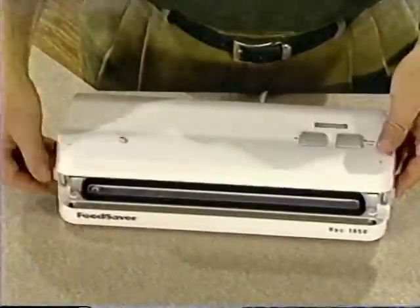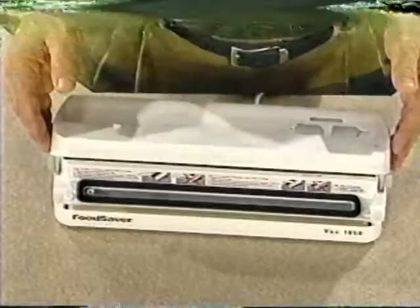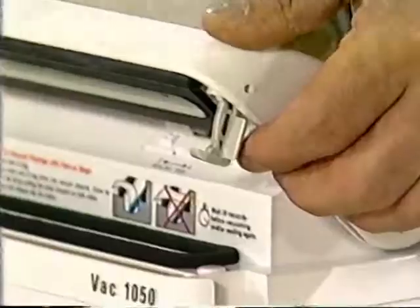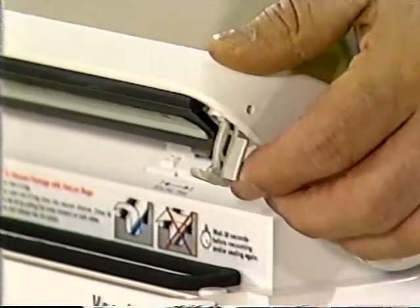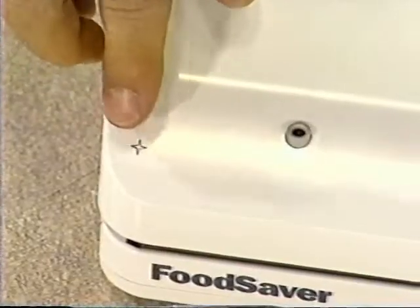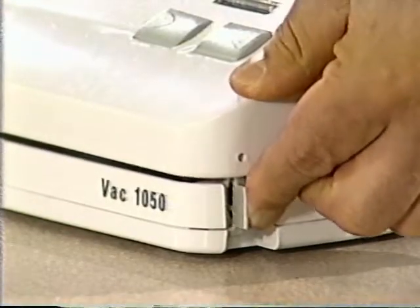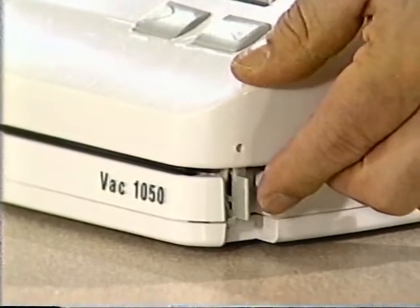This is the lid of the FoodSaver. The lid needs to be locked into position whenever you're vacuum packaging. There are two locks, one on each side of the FoodSaver. To lock the lid, you need to press down on the lid while you pull the locks forward. There are stars on the lid to show you where to press, so use your thumbs to press down on the stars while you pull the locks forward until you hear them click into place.